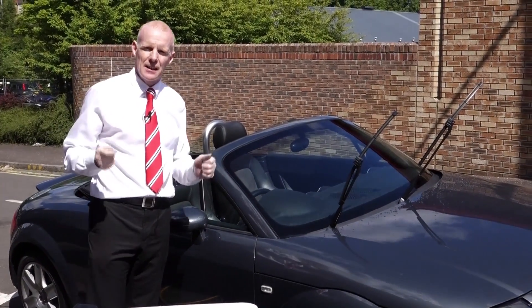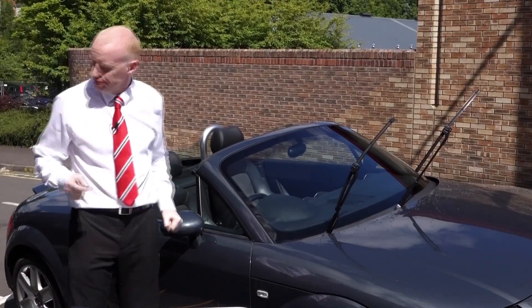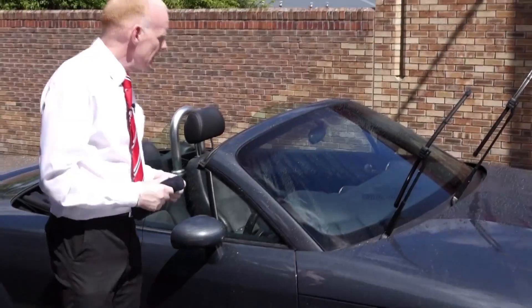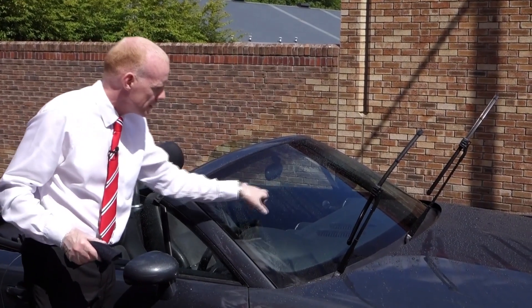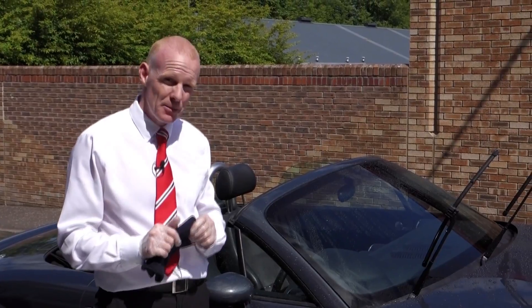Now the proof's in the pudding, so we'll put some water on this and show you the before and after effect of applying our professional SuperVision product. Just like cars that have been Superguarded, you get exactly the same effect on the glass itself. It's not until you're driving on a motorway at 50, 60, 70 miles an hour that you actually see the effect. As you can see, the hydrophobic coating causes the water to bead off the surface. With Superguard SuperVision, you've got a professional product that can be applied by the dealer and can last on the glass for up to six months.